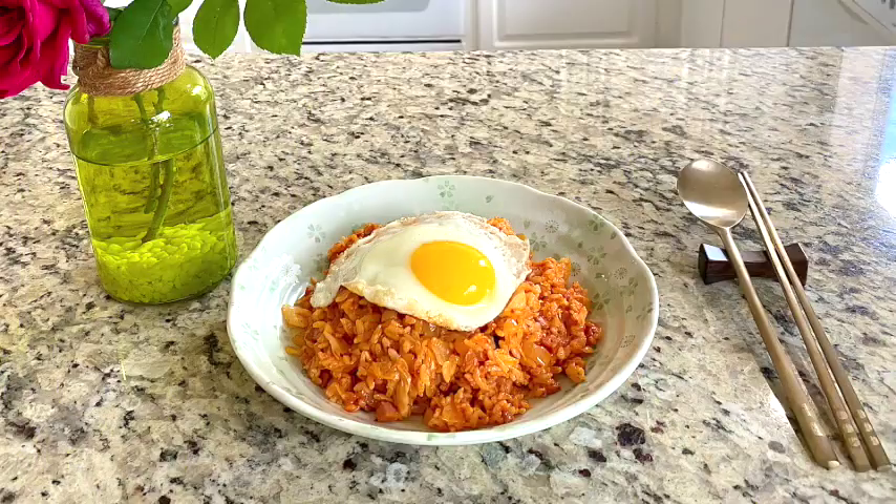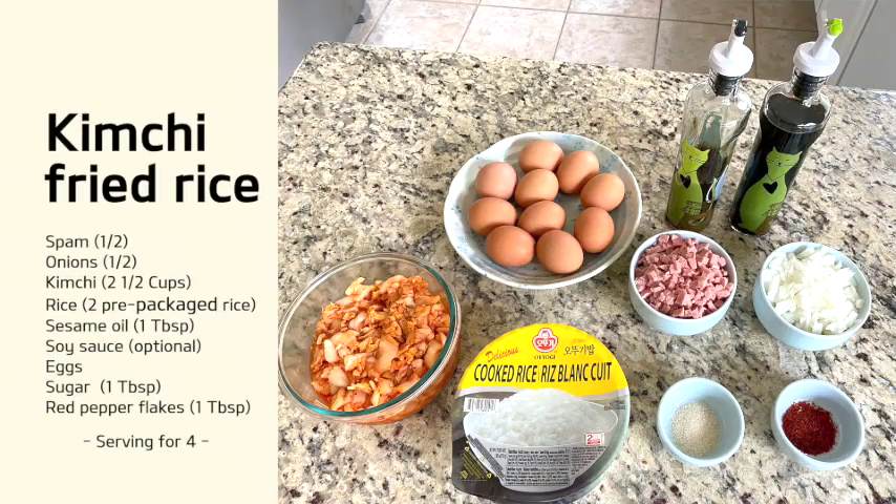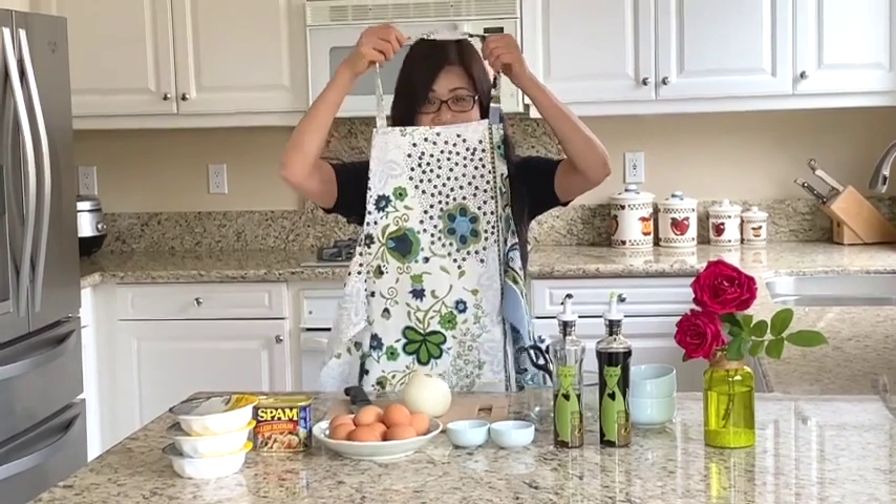I have never heard anyone disliking kimchi fried rice. Let me put on my professional gear. Ta-da! Let's get started.